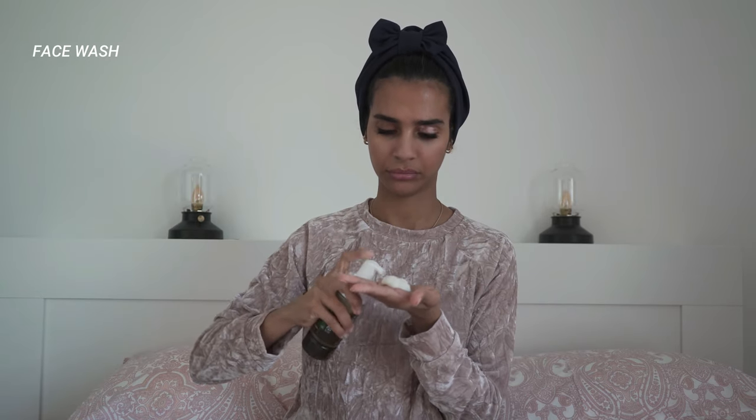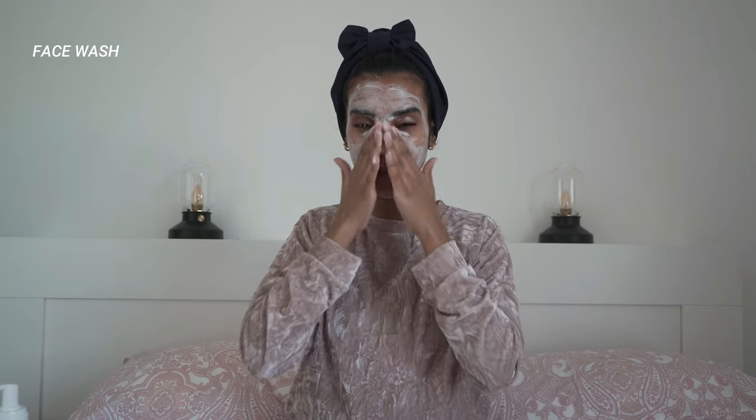I use the soap on dry skin, because think of it for a second — every single product that we use stays on our skin for a long time, except the soap. We put it on for literally two seconds and then wash it off. When do we actually use the active ingredients in the soap? So I do this for about one minute, just to rub in all the active ingredients on my skin.